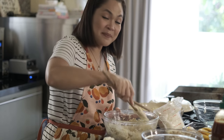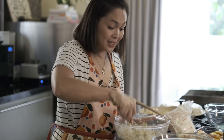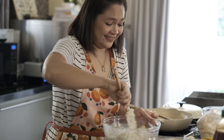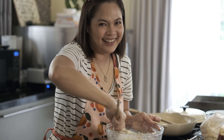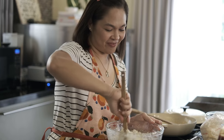Since marami kayong namiss at namiss ko rin kayo — thank you so much for watching last week's episode. I hope may natutunan kayo, at may natutunan naman kami sa mga comments ninyo. Kita nyo, hindi na kami umaalog kahit natatawa si Ryan — may tripod na kami. May budget na po, paunti-unti. Sa sunod dito, may dolly na kami!